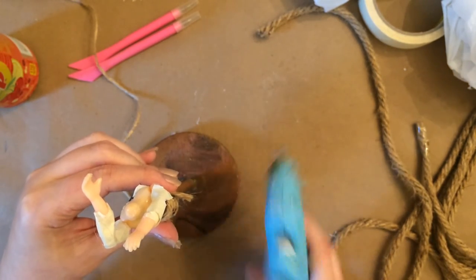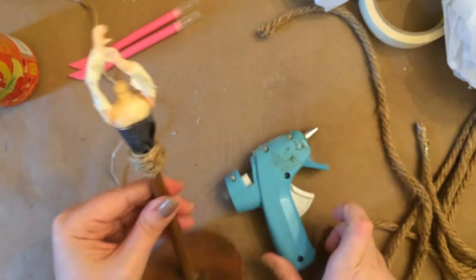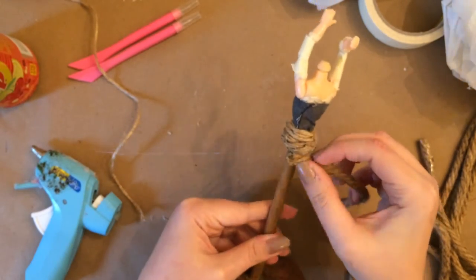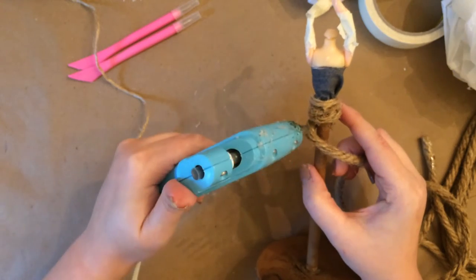Now I'm just gluing the thick nautical rope around itself, just like you would if you're wrapping something, but gluing it a little bit on the outside of the rope so that it's standing out. We're going to build on it and make it — it's almost going to look like a ballerina tutu in the end, sticking out away from her.